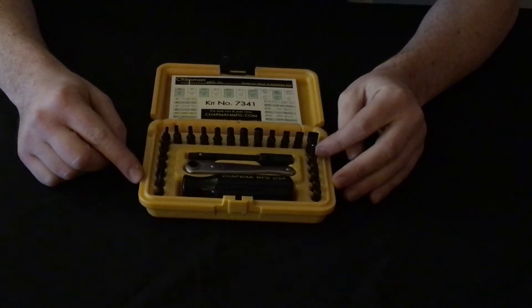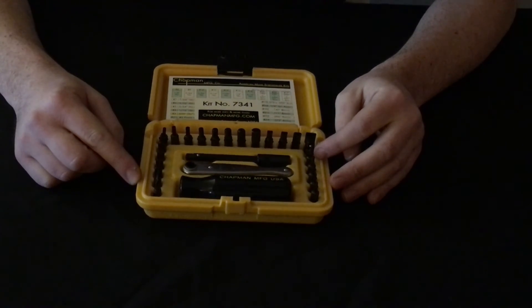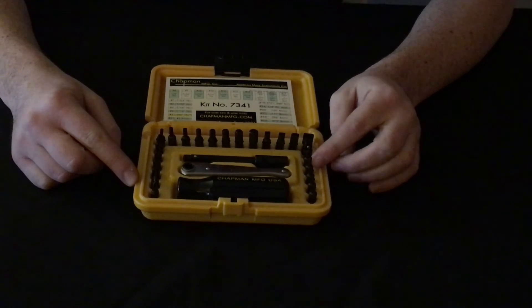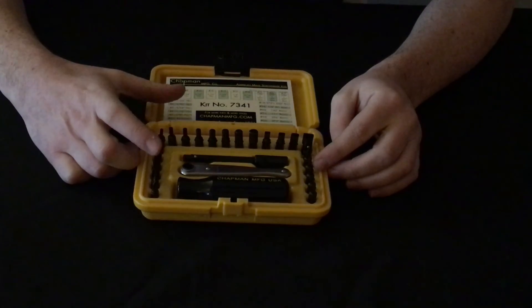This set is mostly for military use. However, some obscure hobbyists do purchase them. These bits are only available in this set, the 7341.